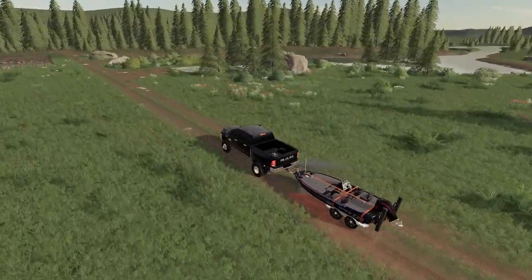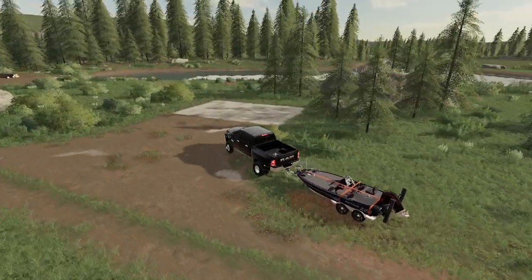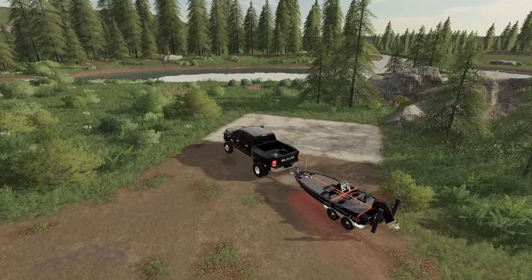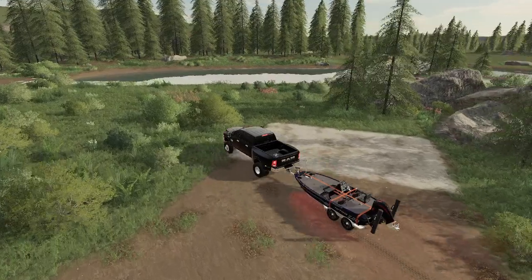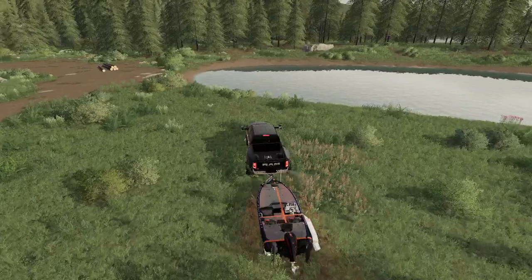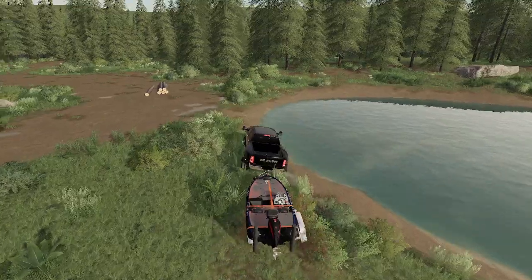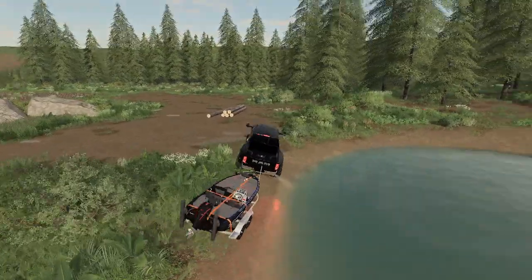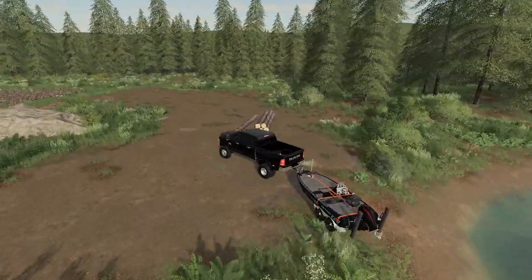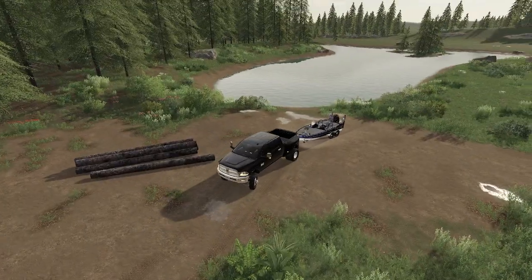Yep, here's the lake. Alright, I just need to get pulled in right here. Yeah, we'll go here. Alright, let's hug the water a little bit. Alright, let's get the straps off. Alright, straps are off.